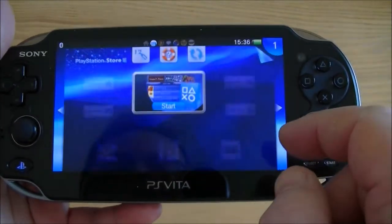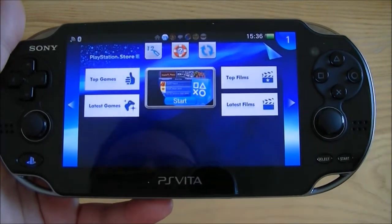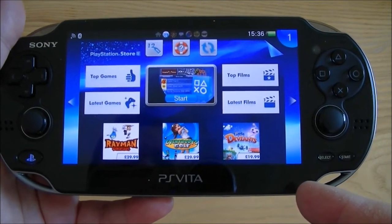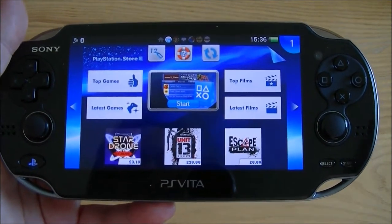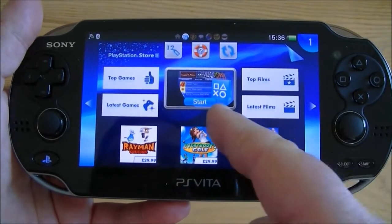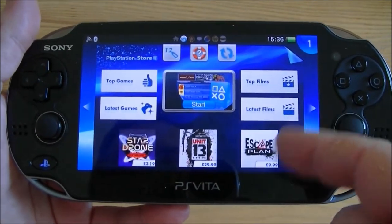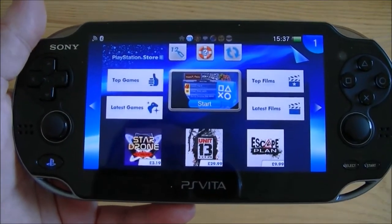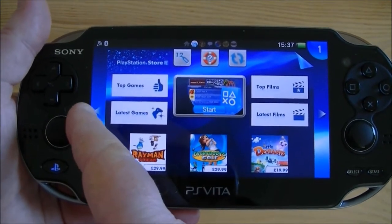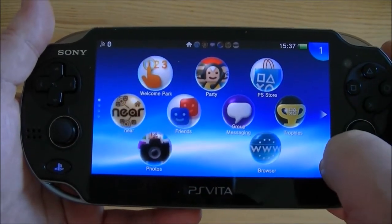PlayStation Store — as you'd expect you can get all your films and games downloaded. So you've got a choice: you can buy your games in the shop on a small cartridge which is similar in size to an SD card, or you can download them from the PlayStation Store. As you can see, not only can you get your games, you can get your films on there too. You can also get smaller games like Escape Plan which are very reasonably priced, around £10 or so.